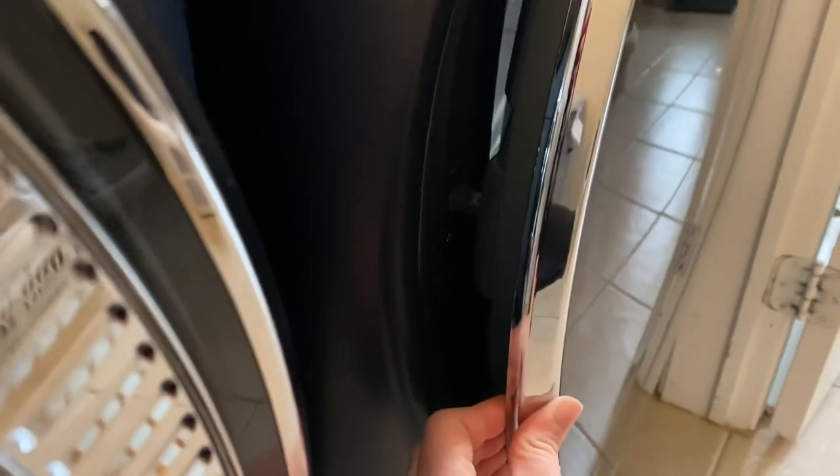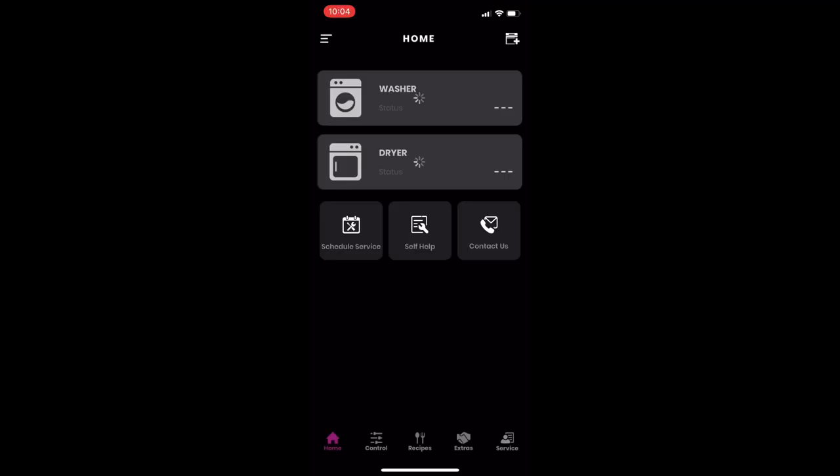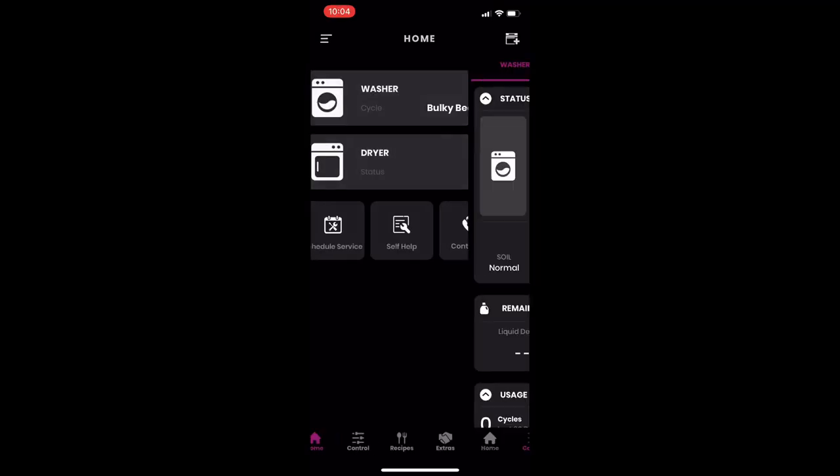Here's a video of the dryer door — it doesn't close properly and I'm wondering if I can fix it myself. Hopefully, but it doesn't latch on properly as you can see in this video. I have to lift it and then watch it.